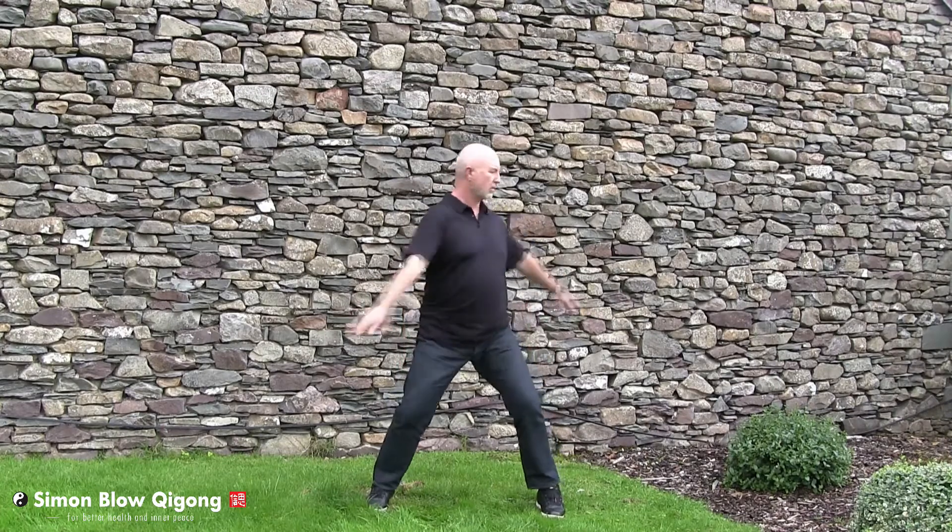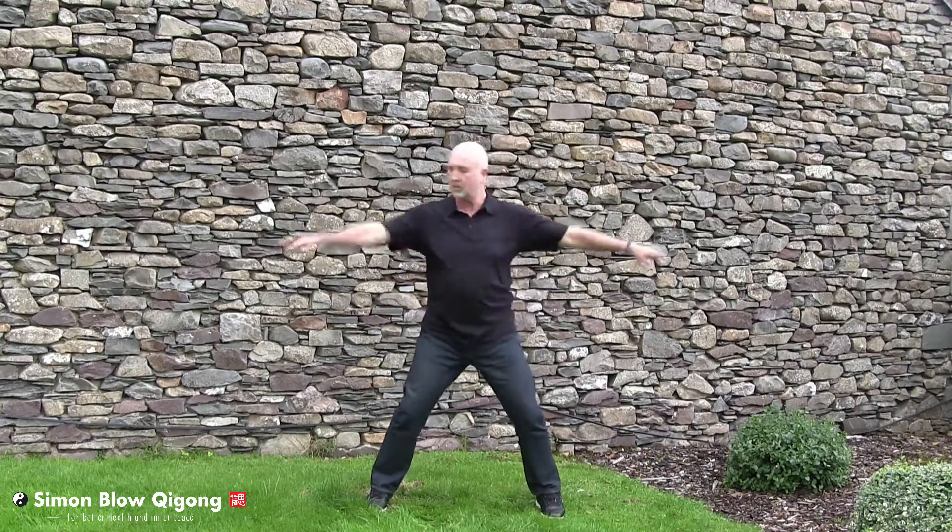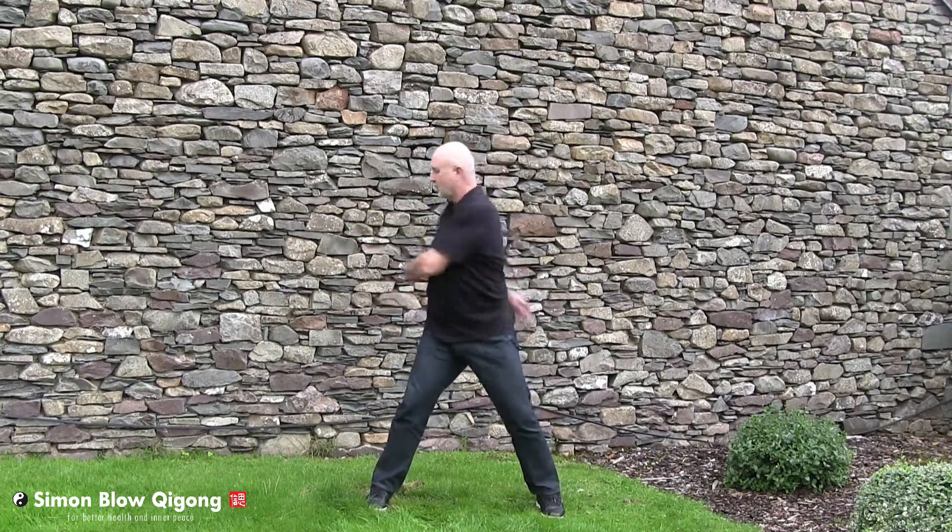Now we step out a bit wider. Check your feet are parallel and your weight is firmly planted in the earth. Relax from your shoulders and swing from your waist, allowing your arms to slap against your body, gently massaging.